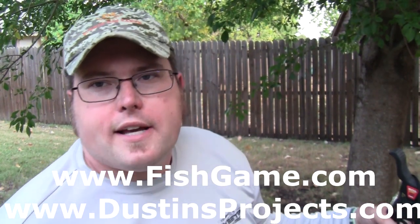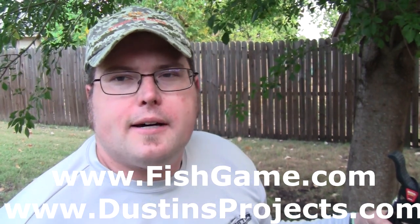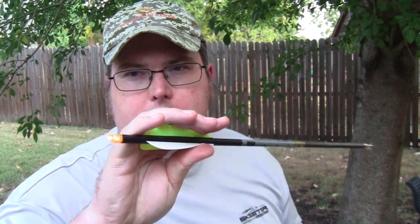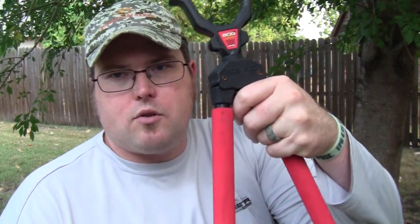What's up guys, Dustin Vaughn Warnke — Texas Fishing & Game magazine, Dustin's Projects.com, Warnke Outdoors. Thank you guys so much for watching, reading, and listening and supporting our stuff. Back here with a review of a new crossbow scope. I have with me today my Gold Tip bolts with Luminox Grim Reaper broadheads, a practice tip, a bog bipod, which is really nice and what I've been using lately, and my rope cocking device.